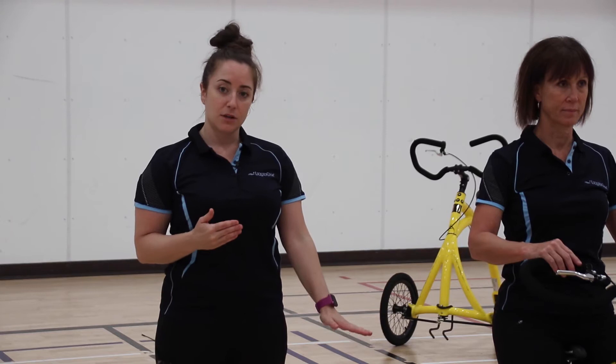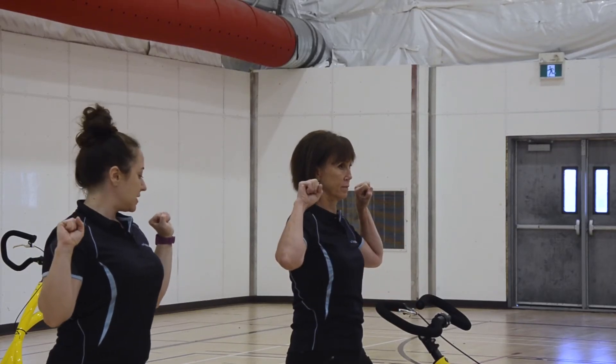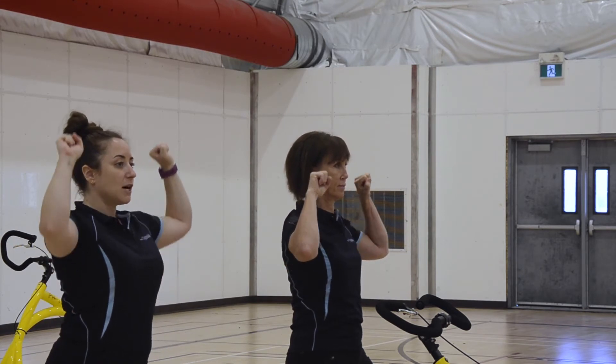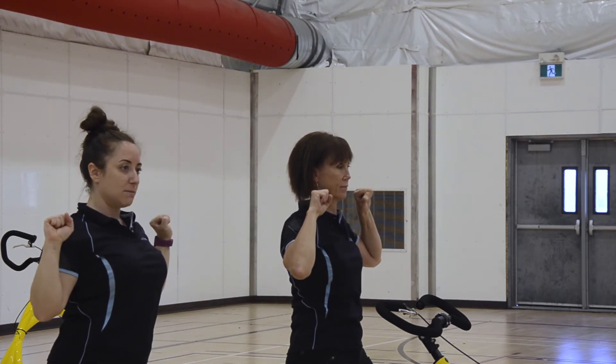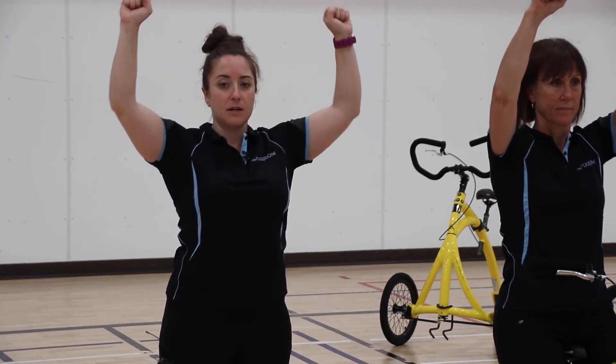We'll start by doing a bilateral shoulder press. Sit nice and tall on your bike, feet firmly planted on the ground, palms facing forward, elbows bent just off to the sides of your shoulders. You're going to extend your elbows, pushing straight up, reaching for the sky, and bend those elbows returning back to your starting position. If you get any shoulder pain, just adjust how high you're going and work within your own comfortable range of motion.